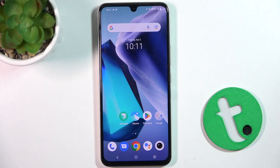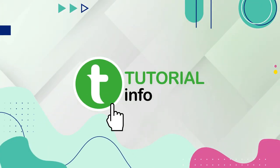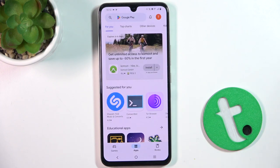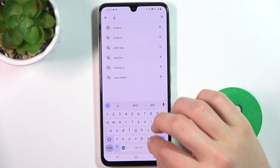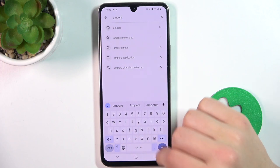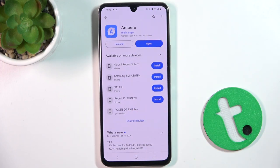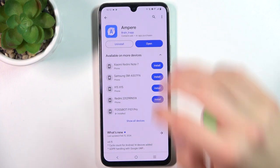Today I'm going to show you how to check battery health on Vivo X80 Lite using the Ampere app. First, open the Play Store and search for Ampere. Install the app, and after installation has succeeded you can open the app.